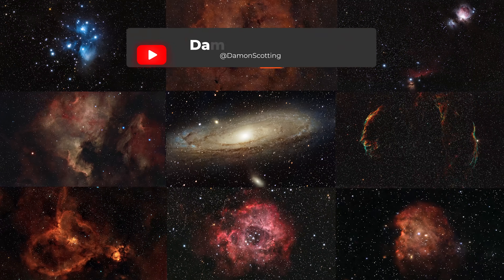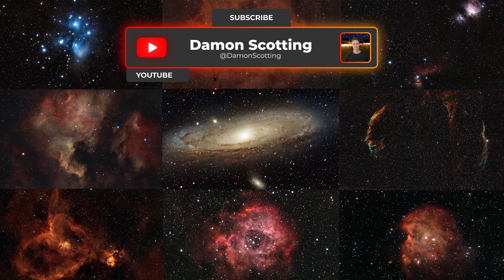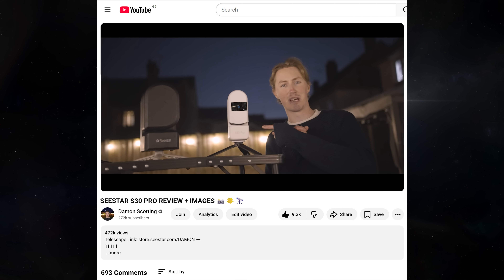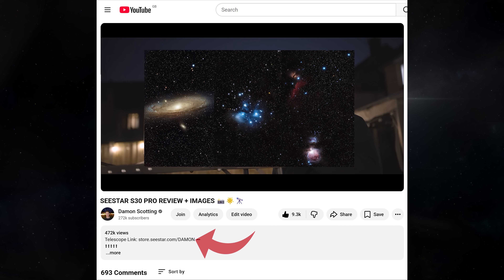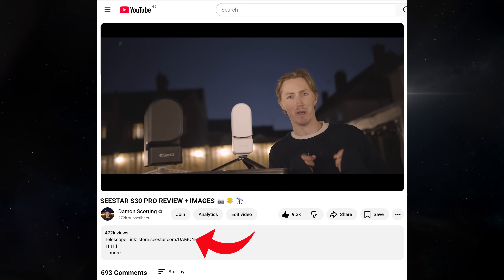So those are my images so far. Bear in mind, I've only had the telescope for a week, so there's still so much to come, especially in terms of huge 32 megapixel mosaic images. If you are interested in a telescope, there is a direct link in the description below that will take you straight to ZWO's official store.